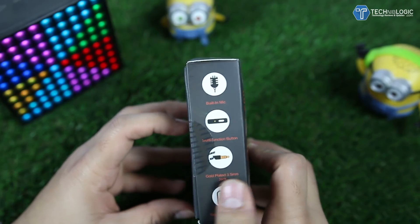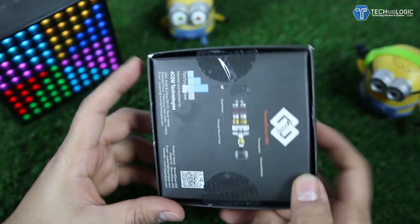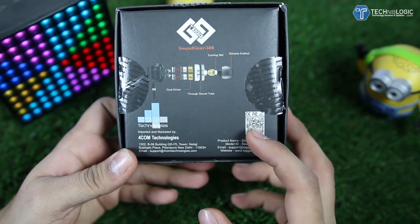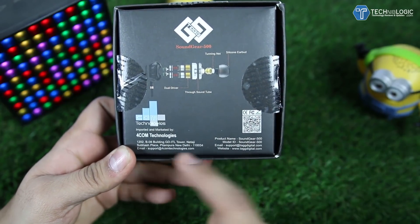Just check all the websites before buying. On the left side of the box we are getting an inbuilt mic, multi-function buttons, and different specs. On the back side we are getting a QR code which we can scan and go to the Tag website. There is nothing much else to explain on the box.